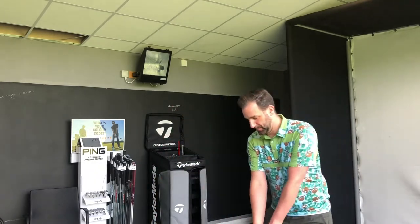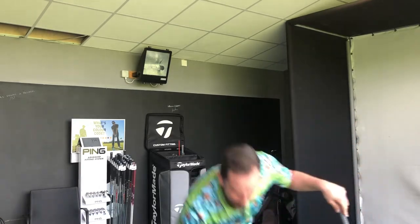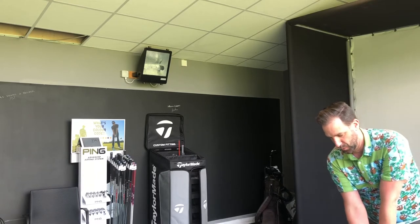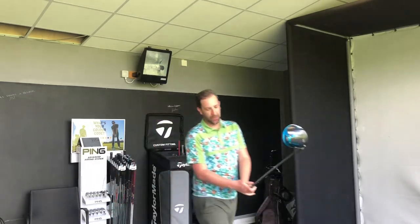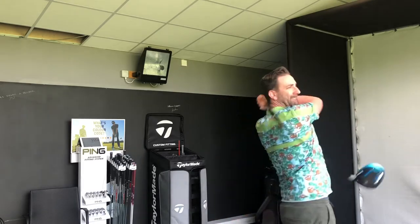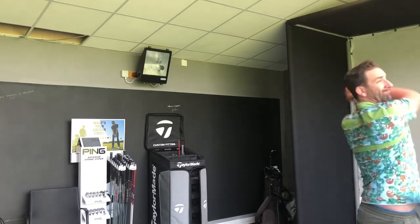Let's have a look, alright, here we go. Is it quicker? 115.4 — so it's good. Let's do another three... 116 on the dot — faster!